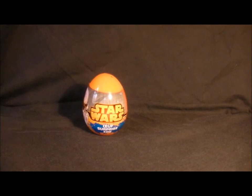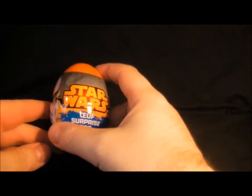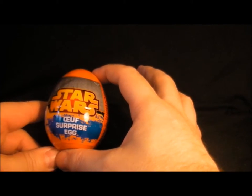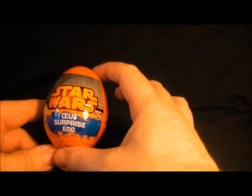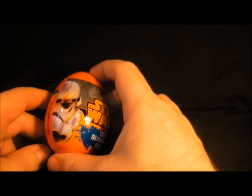Hello everyone, welcome to my channel. Today we are looking at the Star Wars Surprise Egg. I just picked this up the other day from Sainsbury's and it's to do with the new Rebels cartoon, which I've not seen. It's a Star Wars Surprise Egg with an orangey colour scheme they're going with at the moment.